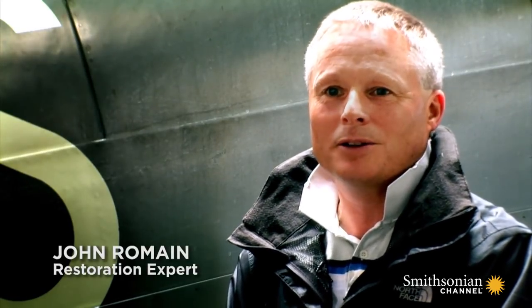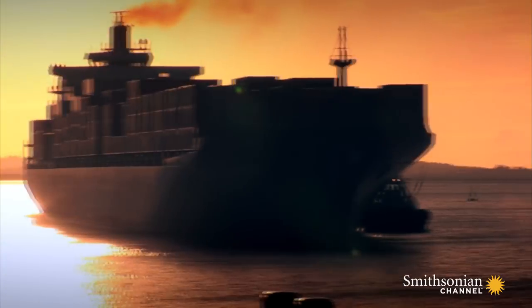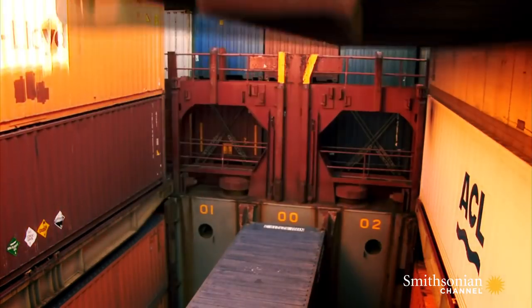You run the risk that every container is going to be banged or knocked at some point in that shipping process. There's the road transport, ships, the craneage. The worst case scenario is that the container actually rolls over, and then you really are into a lot of damage.